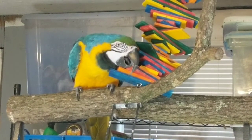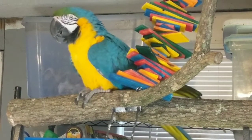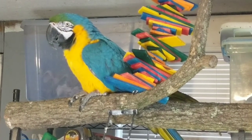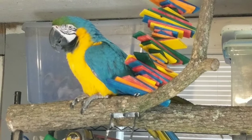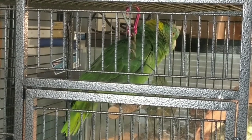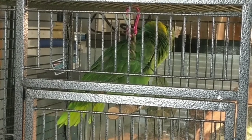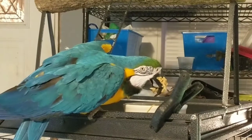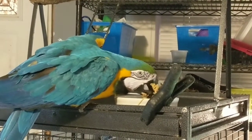Do you like your toy? Are you a good Moose? Moose is eating some spaghetti noodles and he has made himself dirty. Look at that — he's got noodles all over his beak! Isn't that funny?